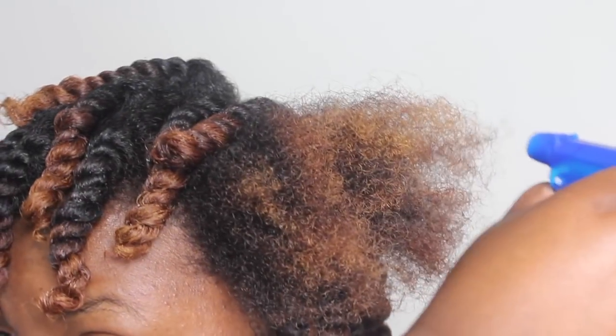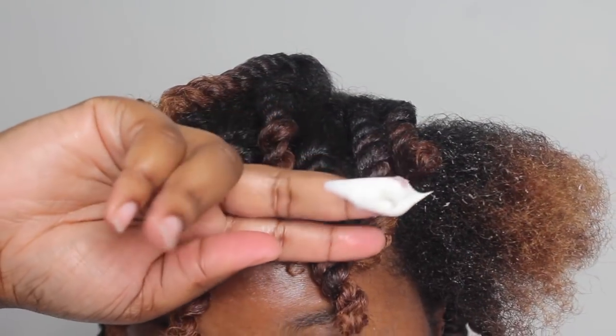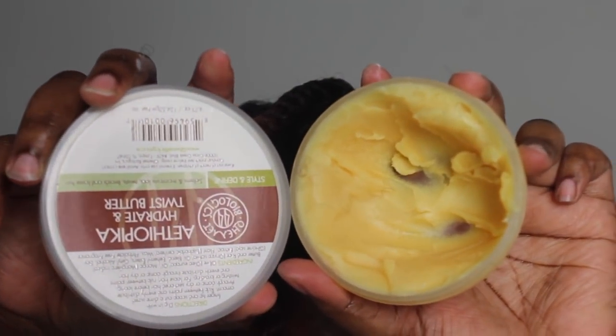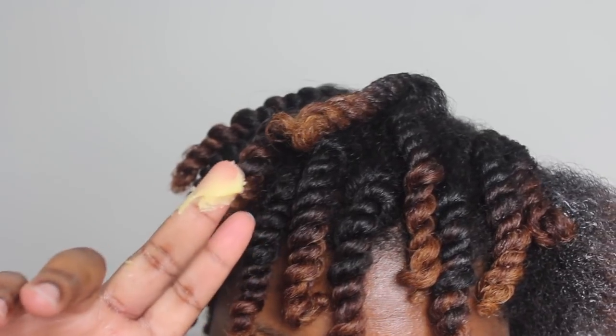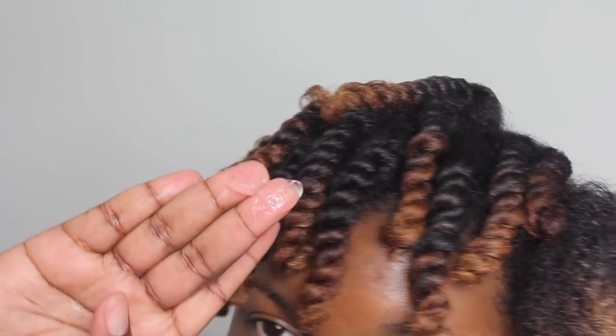Hope you guys enjoy this video and find it helpful. So here's my first attempt at trying this product. I'm going to use a little bit of water to wet my hair, and I'm using the Amla and Olive Heavy Cream as a leave-in because I don't have any more of my Moringa Tree Conditioning Ghee. And as my base for the product, I'm going to use the Ethiopica Hydrate and Twist Butter, and then I'm going to use the gel — this is the Mega Hold Styling Stay Glue Gel by Cantu.